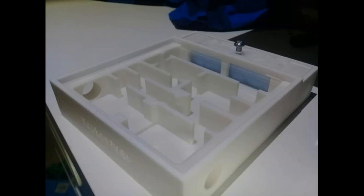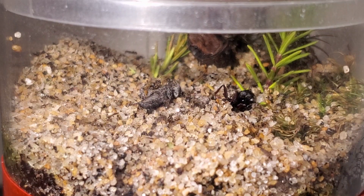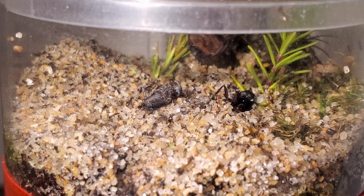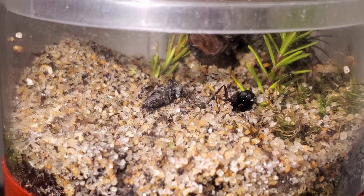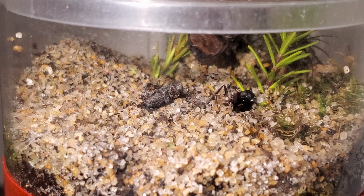Number two: formicarium. Lasius are hardy ants and can live in most environments you give them, whether it be ytong, 3D printed, or natural nest. They want a good amount of moisture for humidity, but not too much. If they live in a natural nest, a few spritz of water every other day is enough. And if they live in manufactured formicariums, wetting the sponge hydration chamber every week is good too.